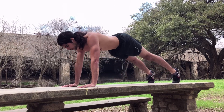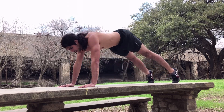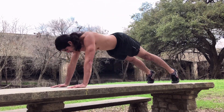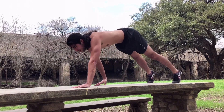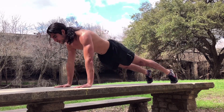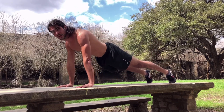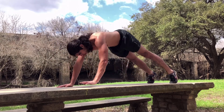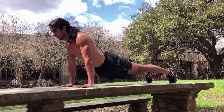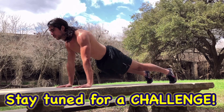Push those hips up — continuing through reps three, four, five, six, seven, eight. I'm doing two more for fun. Flex those abs — nine and ten.